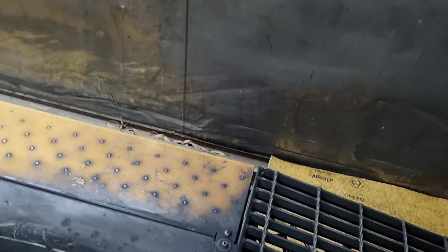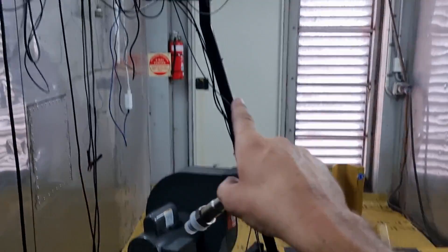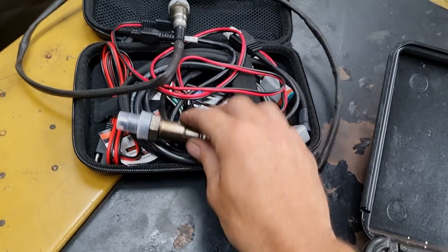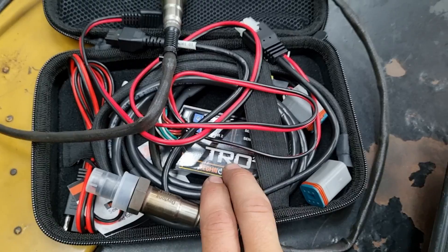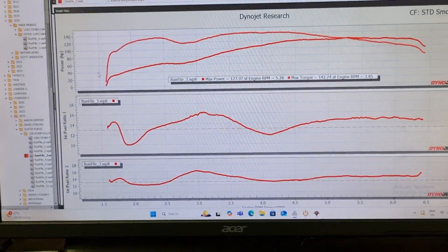We can plug that in down here and the Dynajet software will monitor it — the computer's up there — and it will feed it up into our monitor, and that's where we see our graph. The other way of doing it, mounted exactly the same way, is we run the Technoresearch wideband kit. This monitoring system works in conjunction with the Technoresearch software, and you can set it up to do auto-tune, so it will make changes to your VEs accordingly.